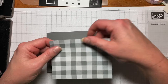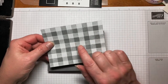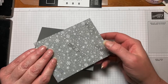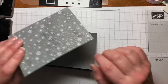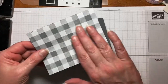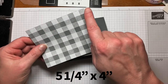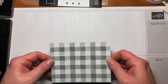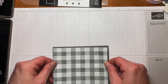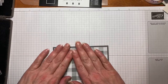This is a piece of the Peaceful Place DSP. This is the side we're using, but here's the other side — the snowflakes and the metallics are just gorgeous. We're using this side today and this is cut at 5.25 by 4. This is the third time I've started this video so it already has adhesive on it, so we'll just place that down.